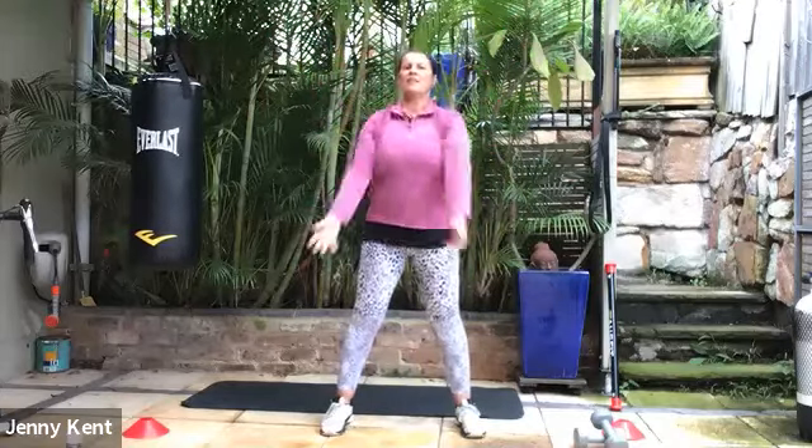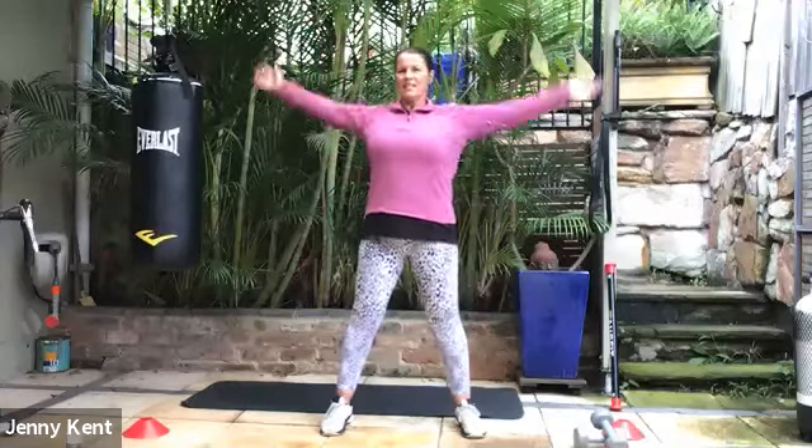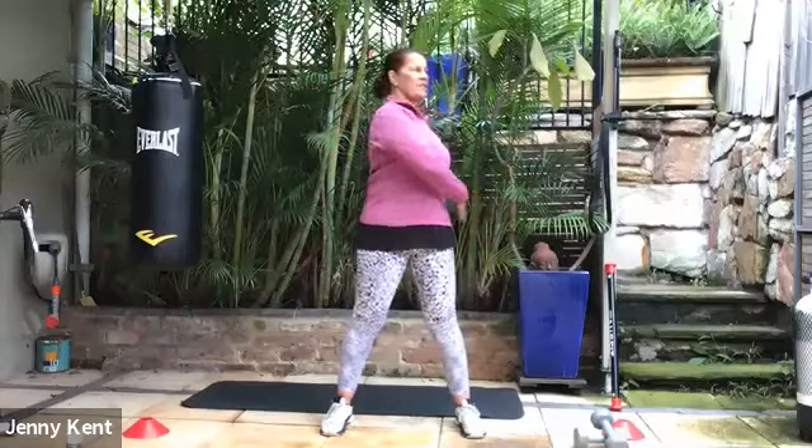Bring your arms the other way. Good. Getting nice and warm through the shoulders. Let's give our spine a nice twist.